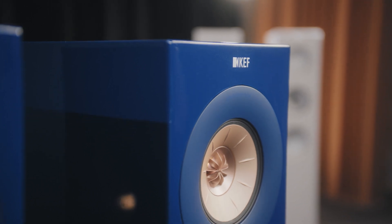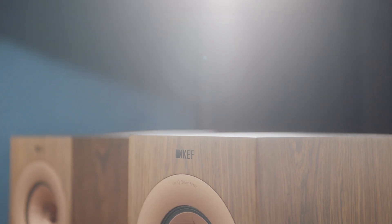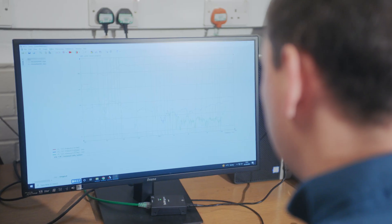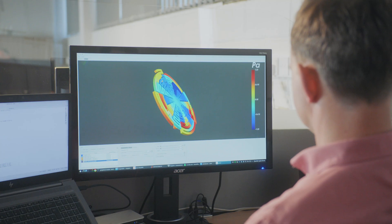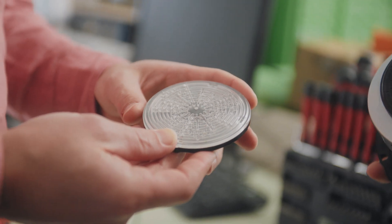The new R Series is a very exciting step. The combination of not only the metamaterial but also the other new technologies in the Uni-Q gives a huge step forward in performance. I feel very excited about the new R Series because it is the result of years of research and a lot of effort into thinking about how we can make an even better speaker out of an already great speaker.